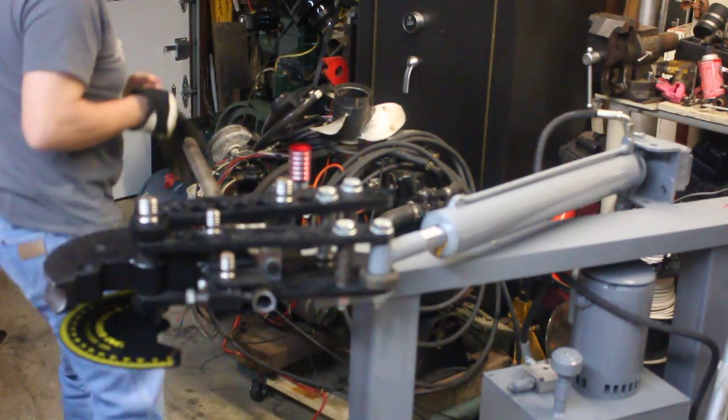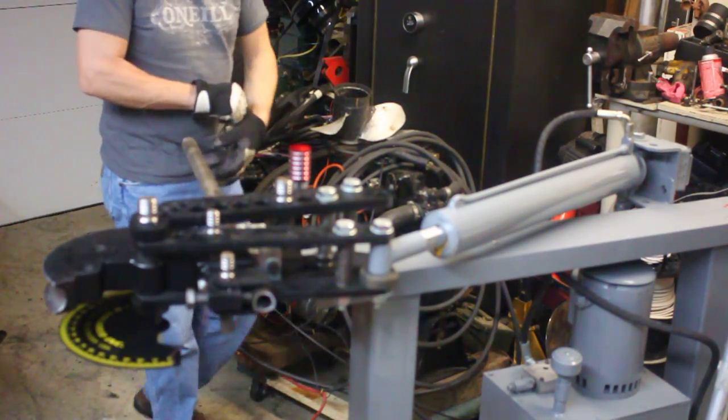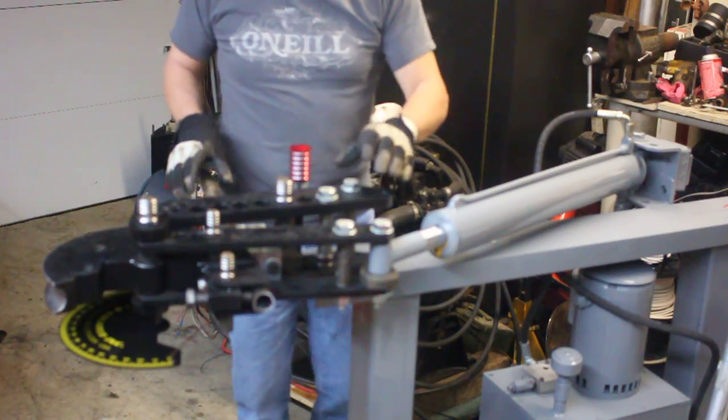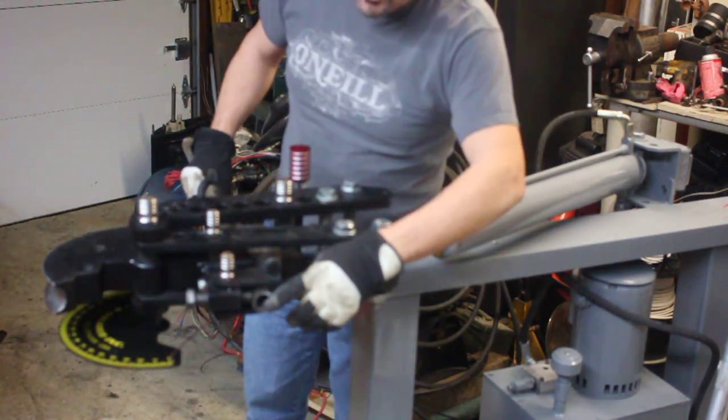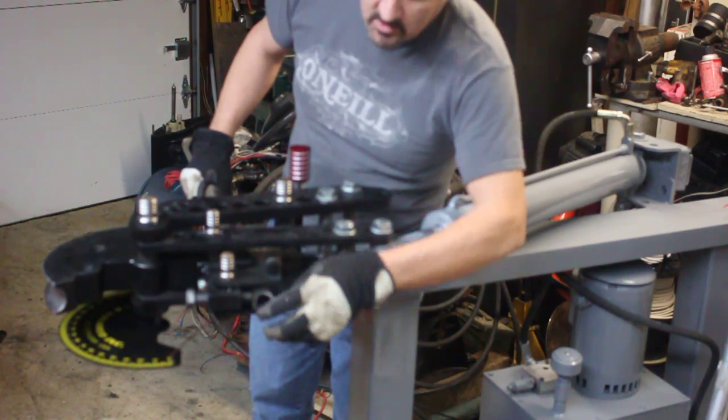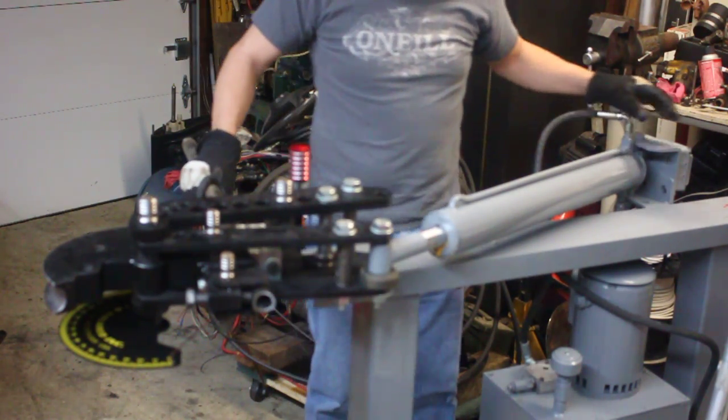Welcome to a My Messy Garage production. This is a JD Square model 32 bender. I've got a piece of inch and a half pipe, heavy wall. You can see I've notched it over here on the notcher.